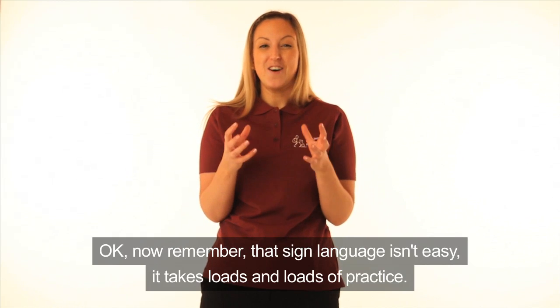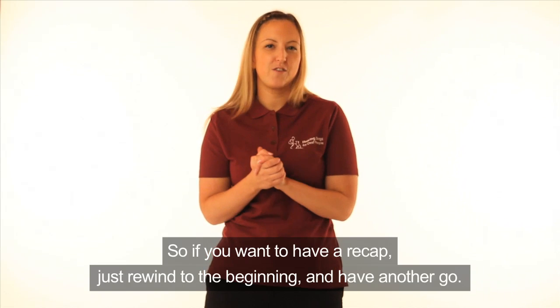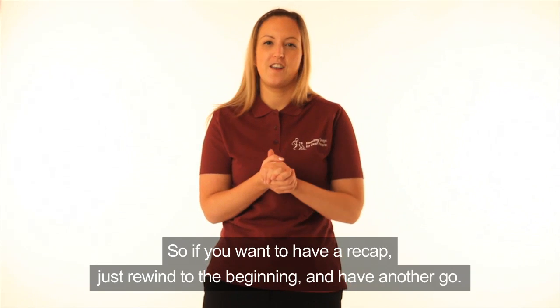Now remember, sign language isn't easy — it takes loads and loads of practice. So if you want to have a recap, just rewind to the beginning and have another go.